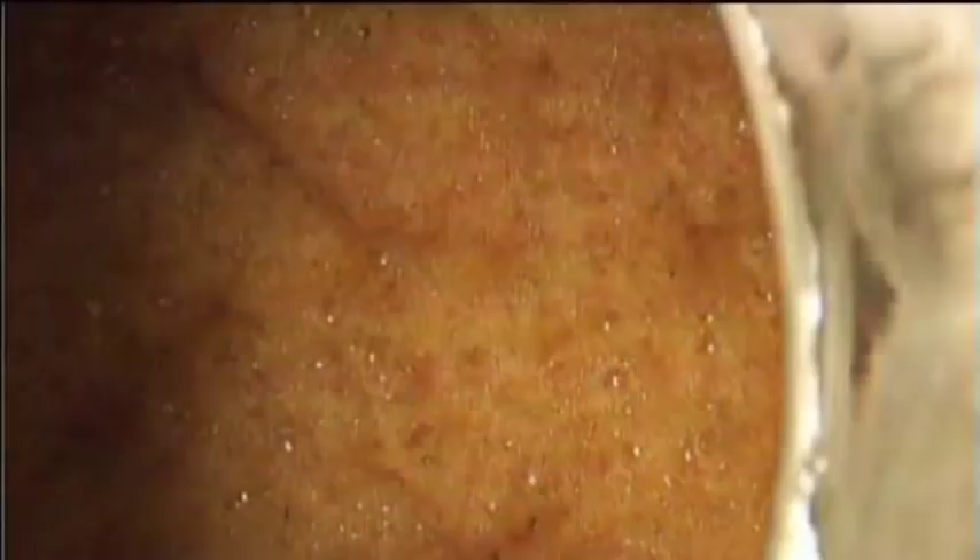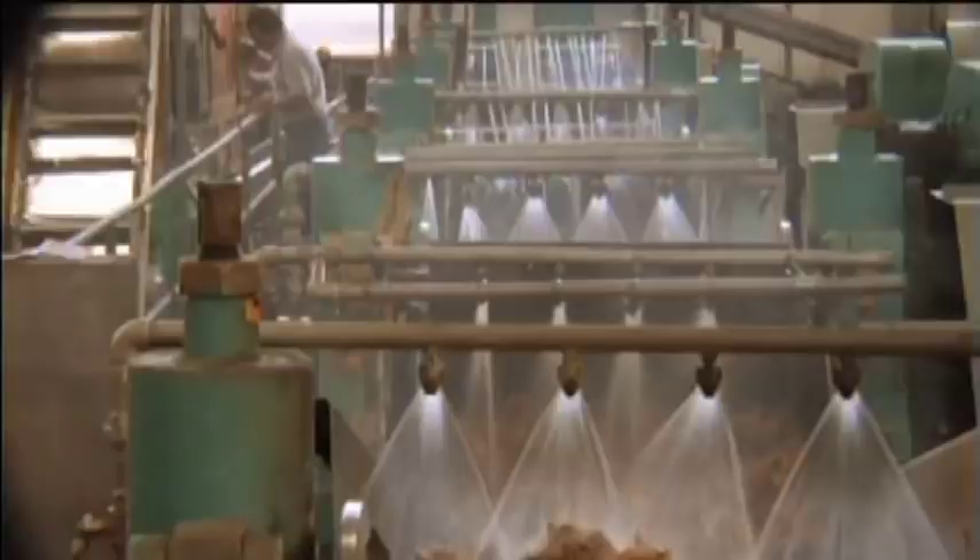A precise amount of water is added and the mixture is sent to the fermenting tanks. The fermentation relies upon a proprietary yeast that is delicately maintained to make sure that fermentation happens exactly as it should.